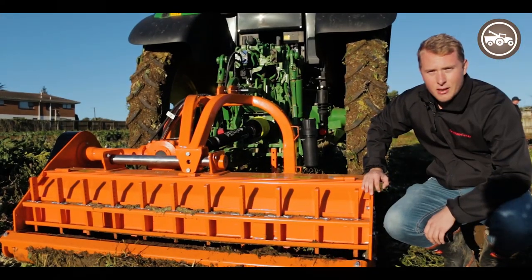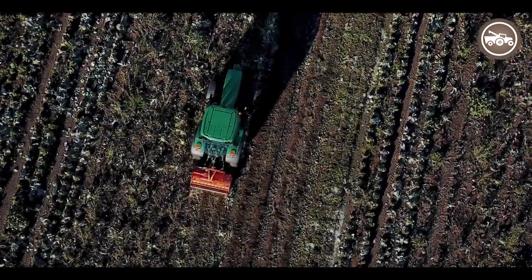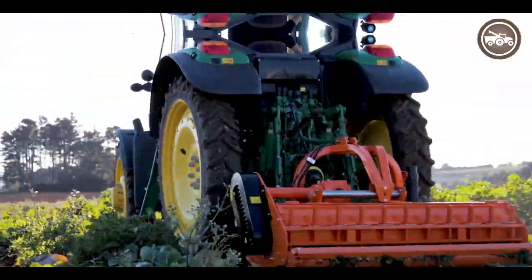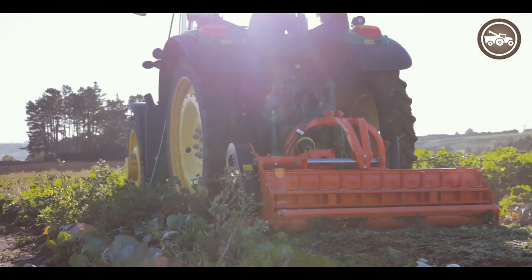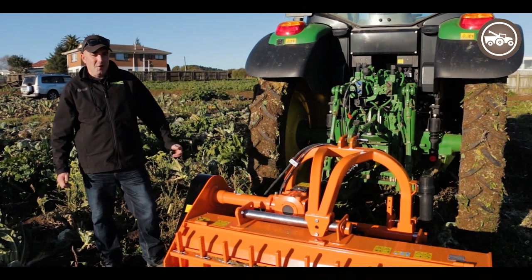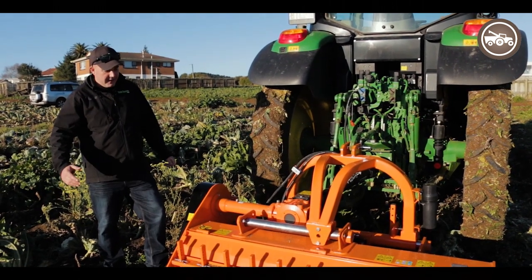So check us out at www.fieldmaster.co.nz. Today we've seen some exceptional results with it — it's chopped up a mix of cabbages, broccoli, weeds and stuff. It's done an awesome job.